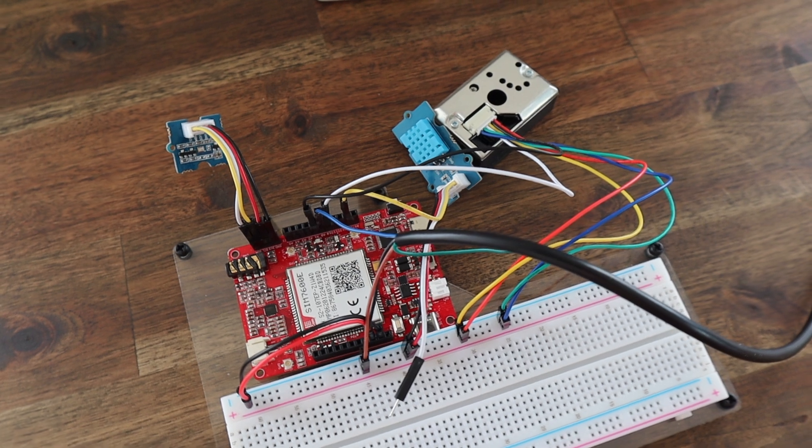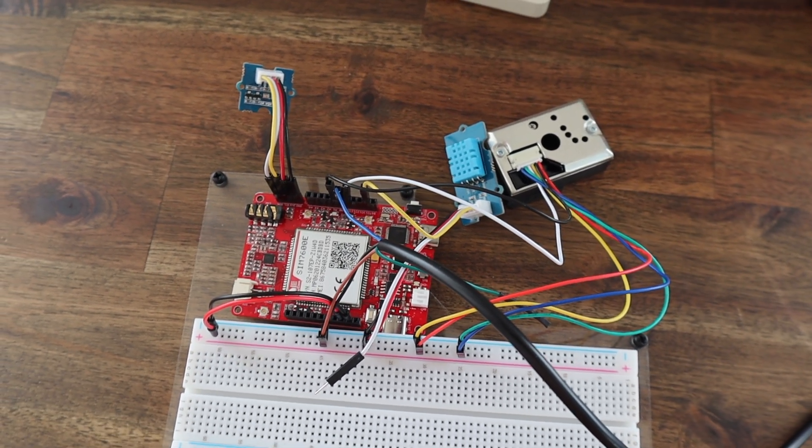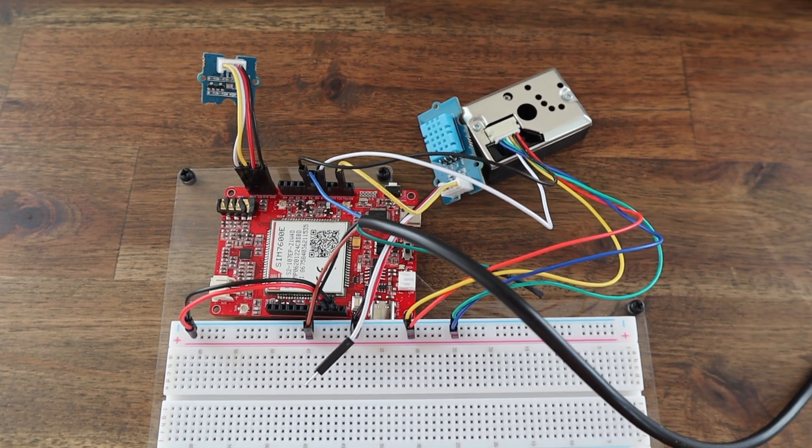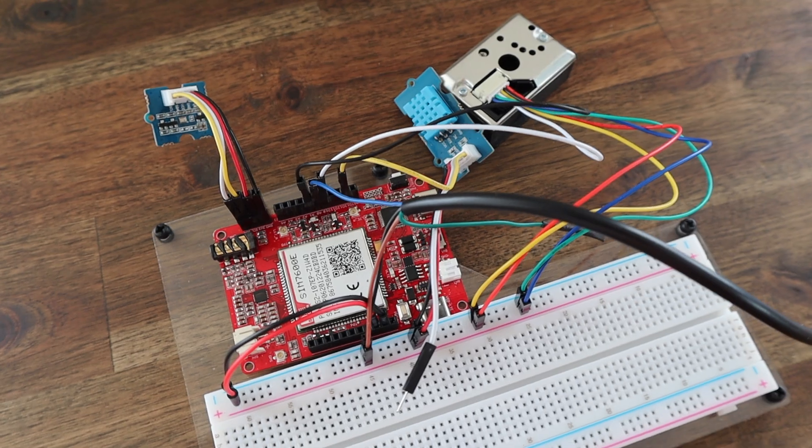I've connected the sensors to the same pins that they were connected to on the Open Wind Station so that the original code doesn't need to be completely rewritten for the new system. I'll leave a link to the detailed setup in the video description if you'd like to make your own.